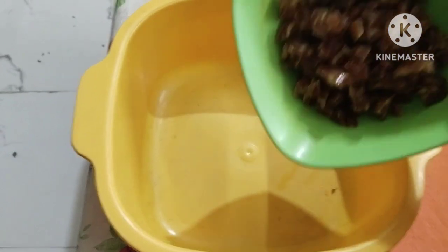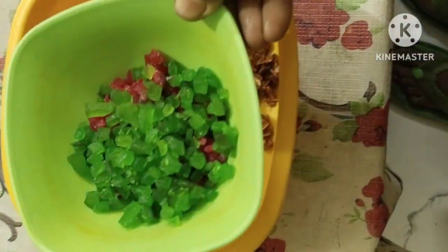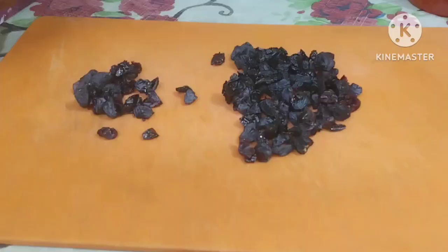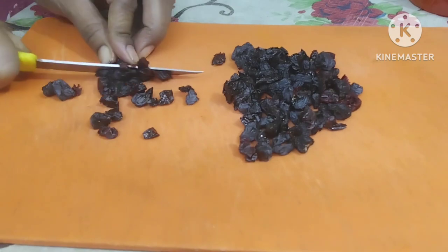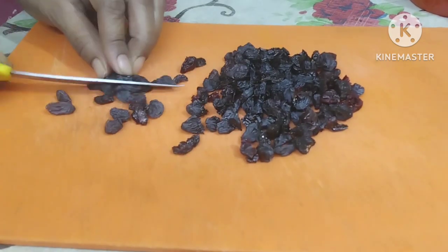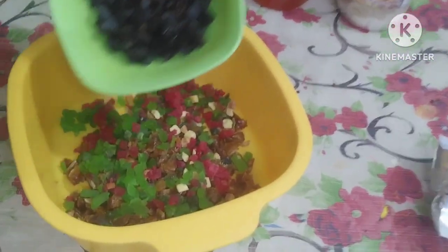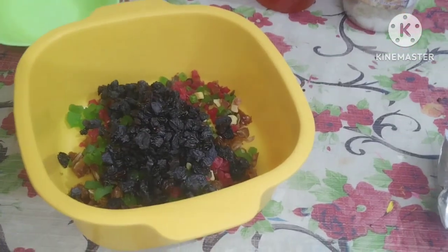Here I have 70 grams of tutty-fruity — I have cut it. I also have 80 grams of another dried fruit, cut into small pieces, because the larger size doesn't look good in the cake, so we have to cut it down.